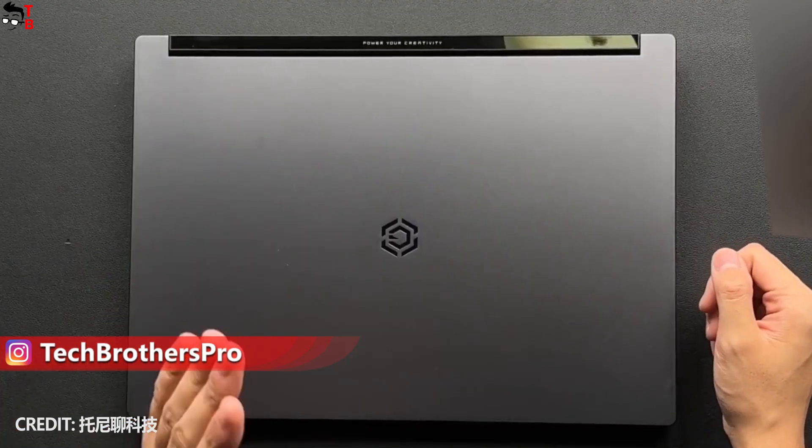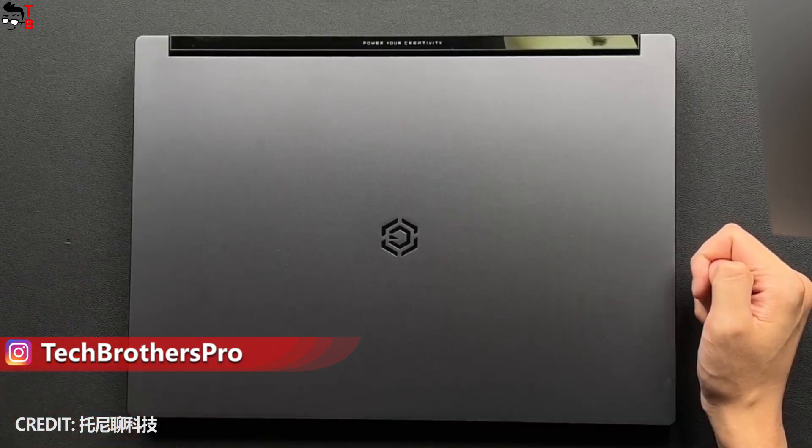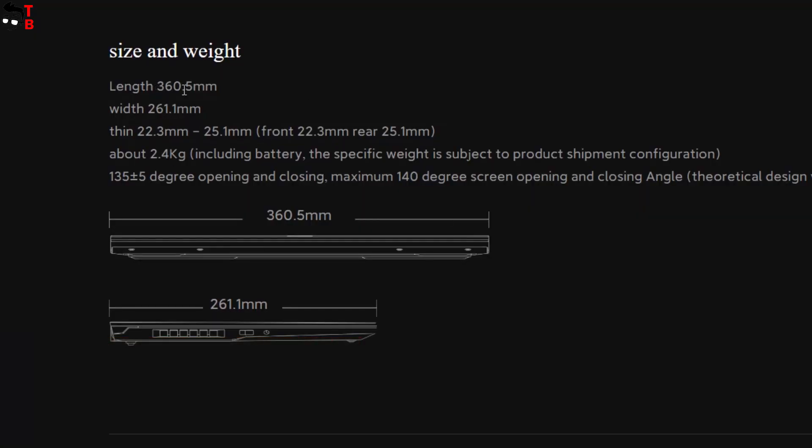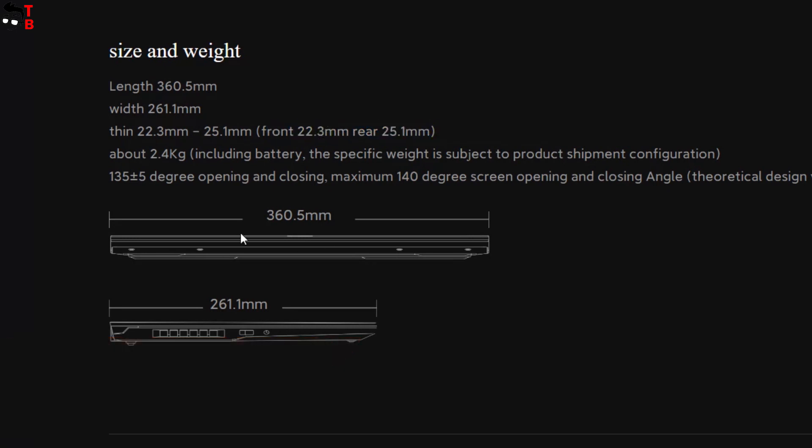As already said, the new Xiaomi laptop is smaller than its predecessor. The dimensions are 360.5 x 261.1 x 22.3 millimeters. However, the maximum thickness is 25.1 millimeters. The laptop is not very slim, because it is a gaming laptop. The weight is 2.6 kilograms.